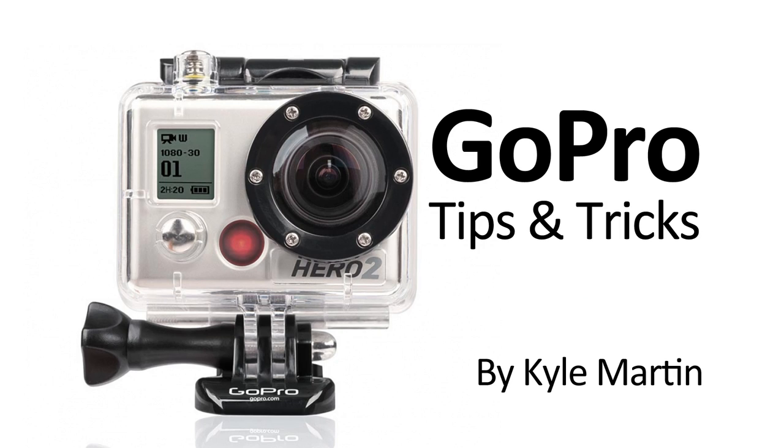Thank you guys for watching. This is another GoPro tips and tricks video. I hope you've enjoyed it. If you did enjoy it, make sure you check out my channel for lots more videos and subscribe. Until next time, thanks for watching.